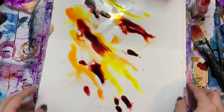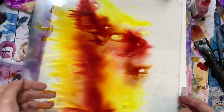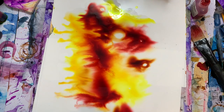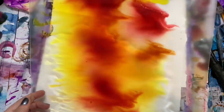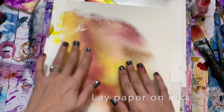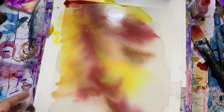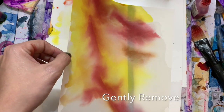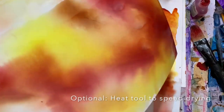Next we're going to add some more blending solution and tilt our surface to mix and blend the inks around. Gently place the paper on top of the surface so it absorbs the ink, then peel up the paper trying to coat the entire sheet. You can speed up the drying process with a heat tool — I'm using a hairdryer today.